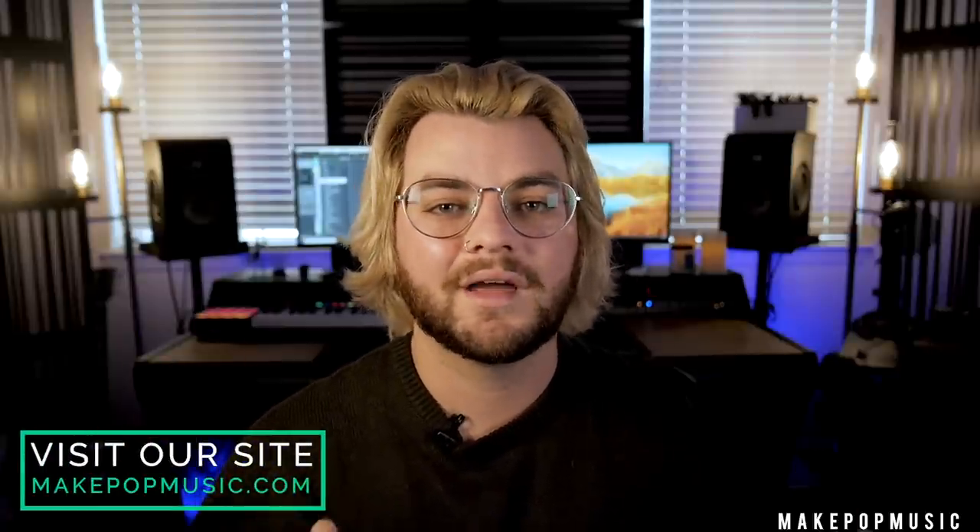If you like this video make sure you like, comment, and subscribe. If you have any questions leave them in the comments below — all of that helps us out a ton. If you want to support the channel head over to makepopmusic.com and check out all the stuff we offer over there. But without further ado, let's actually start talking about how to pick your bass, how to pick your pickups, and how to pick your playing style, and then we'll go in and process that.